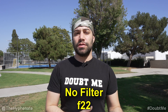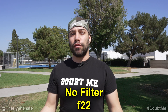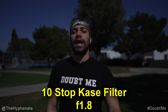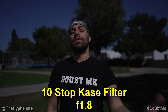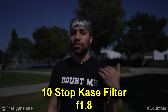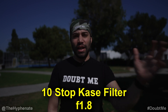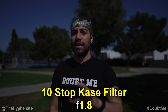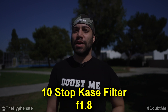Now we're going to put a 10-stop ND filter over the sensor and try to open up the aperture to see if we can go to f1.8. We put the 10-stop filter on and changed the lens to f1.8 — opening up the lens as wide as we can. As you can see, it's still too dark. So the 10-stop filter is actually a little too much, even for a bright day. Maybe if you're in snow or something like that the 10-stop might work, but on a sunny day here in California the 10-stop is a little too much.